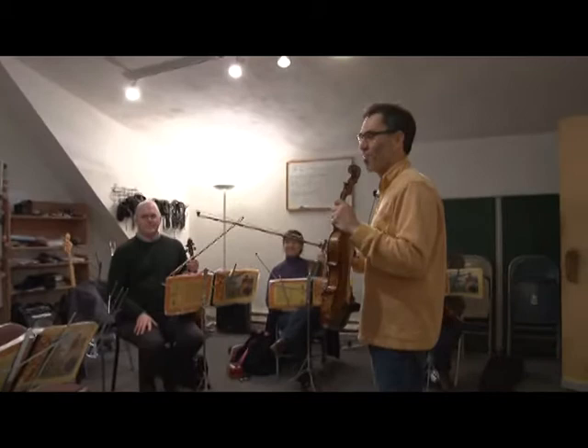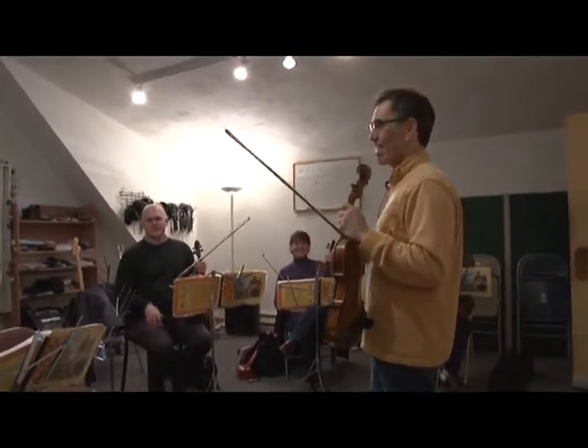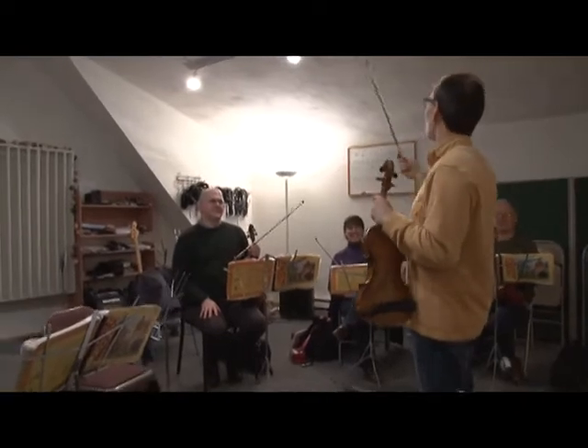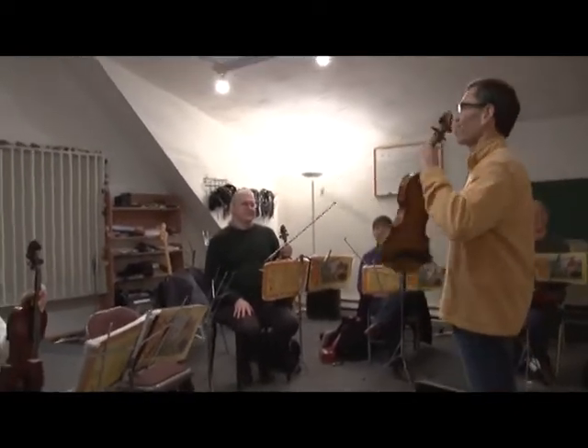You know, I'm an engineer, so I go ahead — what are they hearing? That's why they have angled walls and things like that. It's creating even harmonics.